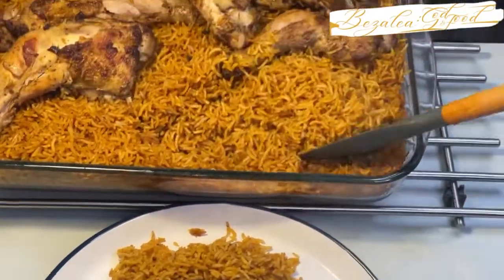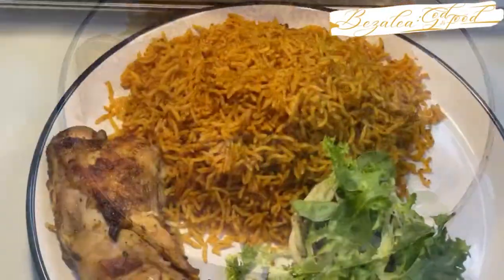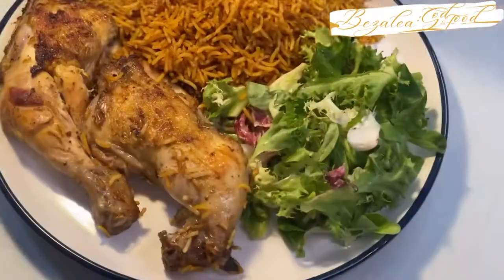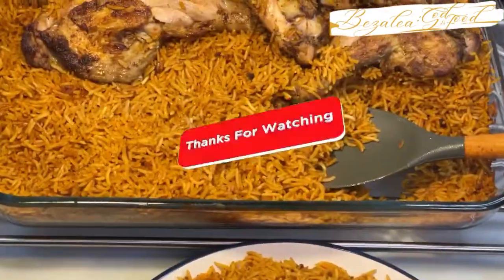I served it with chicken and some awam salad on the side, and it was delicious. Thank you everyone for coming to support me again — it means so much to me. Please don't forget to like, share, and subscribe, and I'll see you in the next one. Bye!